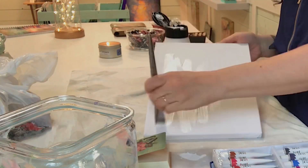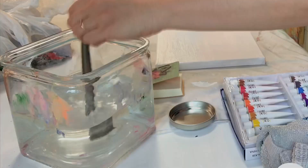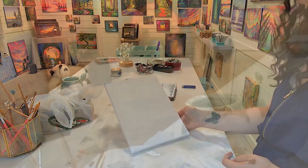Squeeze a little bit out and completely cover the canvas, then wash your brush out, let that dry, come back to it and sand it if needed. Now we're ready to begin.